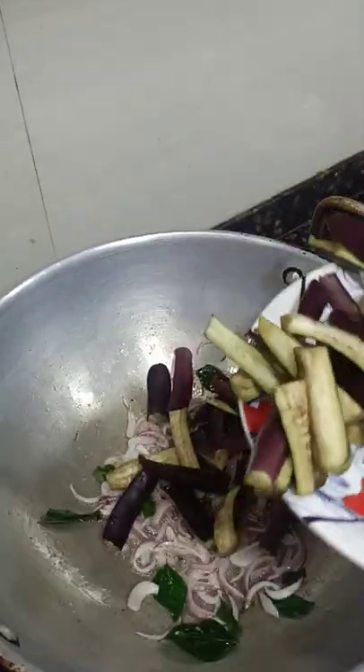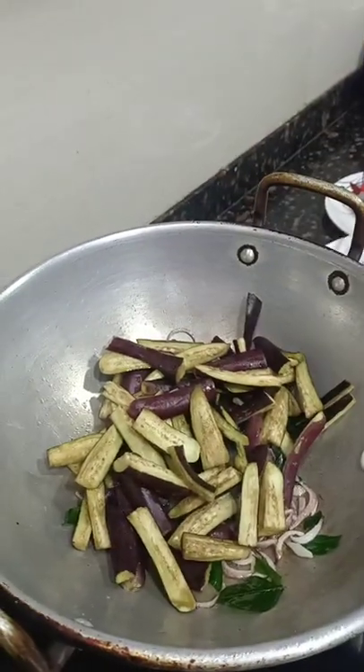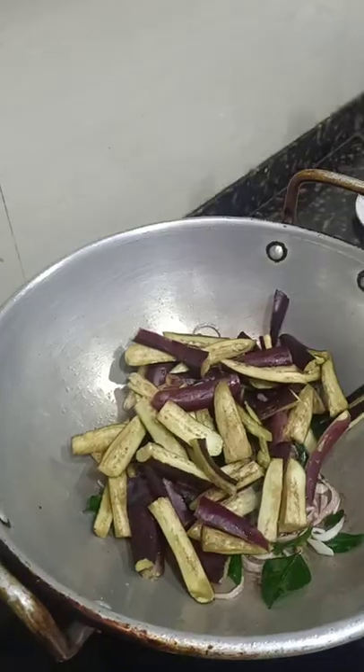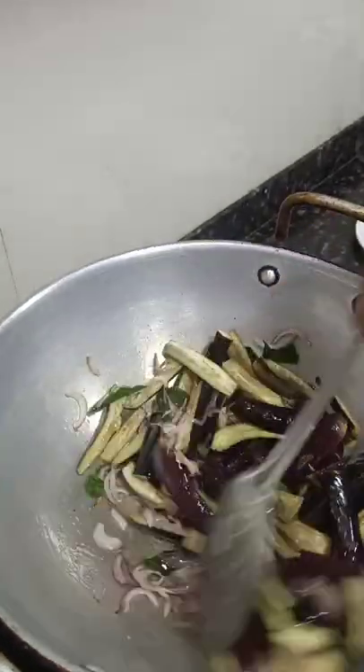We are adding the cut brinjal into the kadai and mix well. The cooking of this brinjal should take place only in the oil — no water to be added to this.